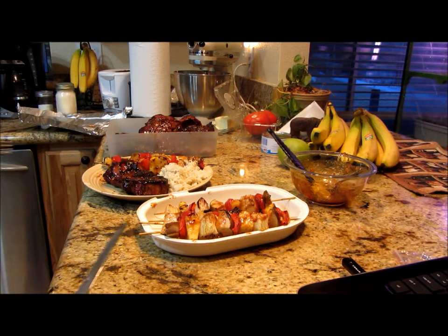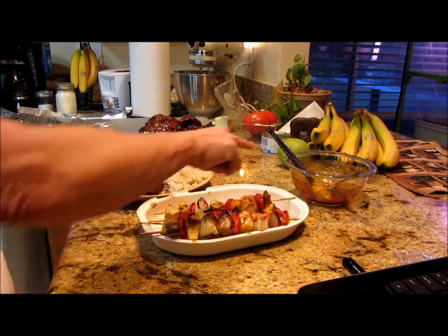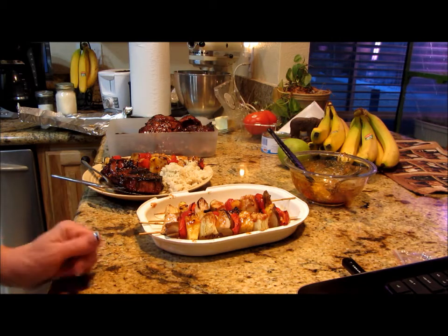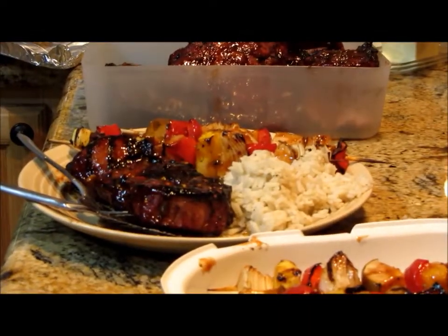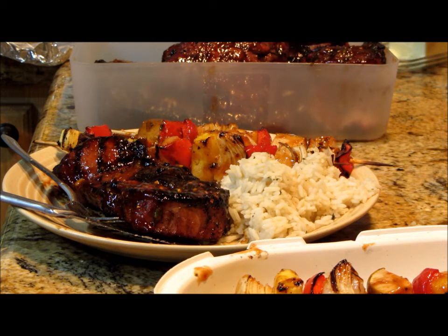Mmm, wow. That barbecue sauce is perfect for this — it's got sweet, it's got spicy, not too spicy, and it's savory. It's delicious. YouTube, I hope this inspires you to step outside the box and try something new. Make something delicious for your family — this is absolutely phenomenal. I'll bring you back next time when I have another amazing video coming up. Don't forget to subscribe, hit the thumbs up, and if you really like it, put it on Facebook. God bless.